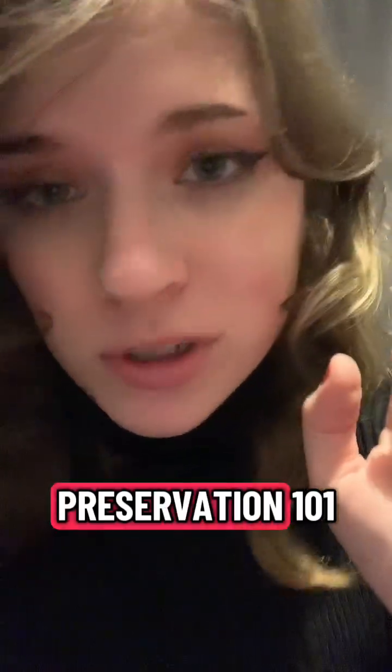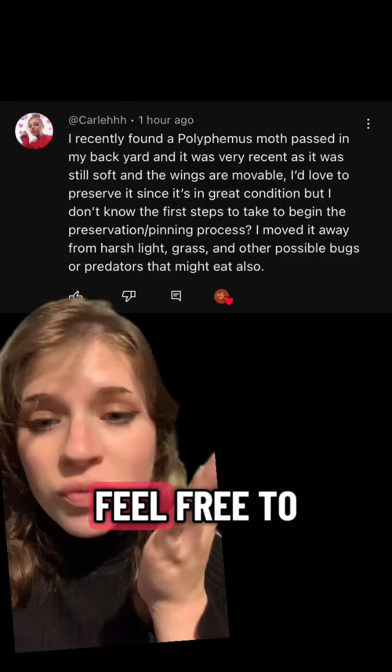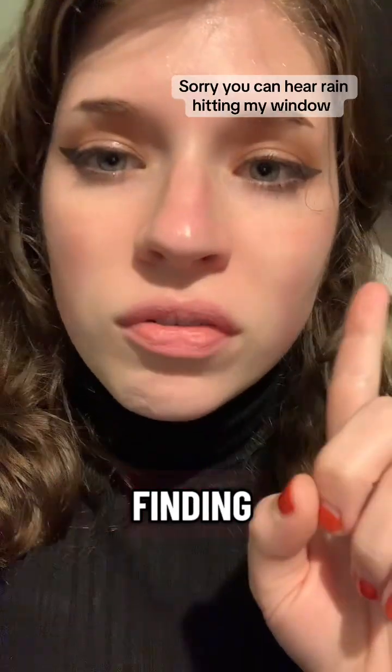Welcome back to Bug Penningham Preservation 101. This is an excellent question — feel free to pause and read. Anything you're finding already deceased: